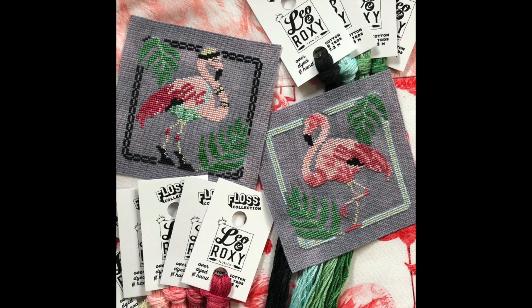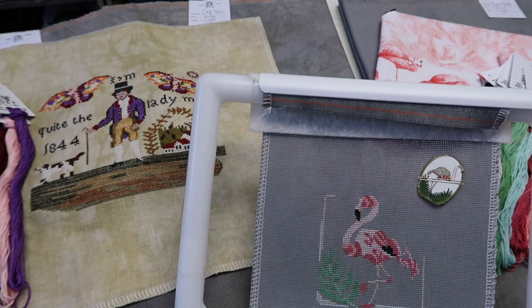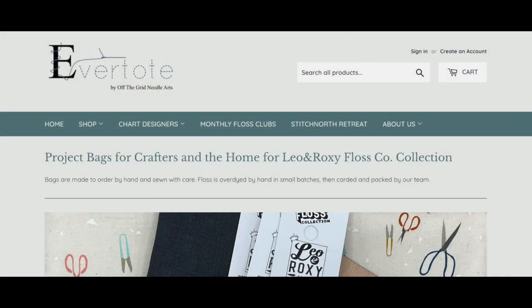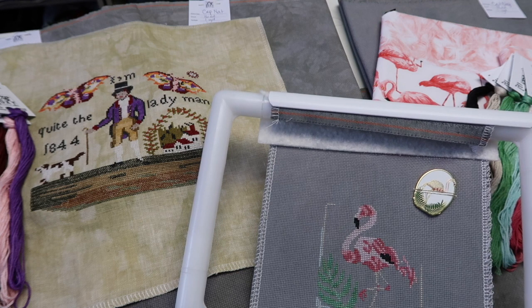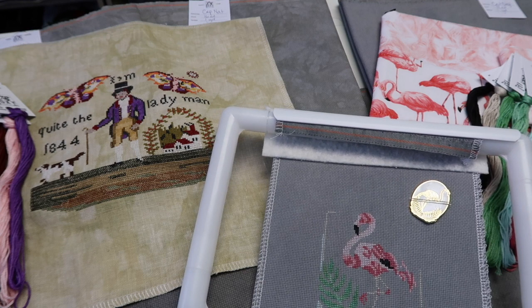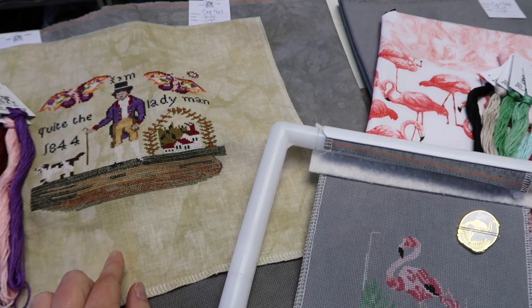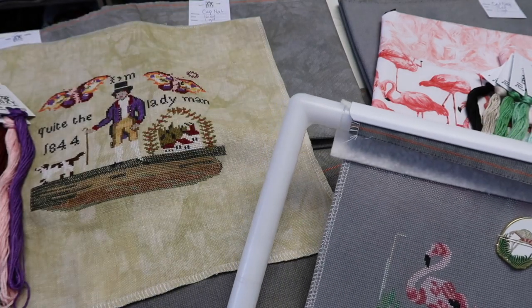We are now going to be offering PDFs as well as physical charts for Bendy Stitchy Designs. I'm going to pop in a photo of the website — you can see at the top we have a new Chart Designers tab. Click that and it gives you a drop-down menu of the different designers we're starting to carry. I've brought in Michelle's newest market releases as PDFs. Flamingo Duo was our collaboration, but you can see the Lady Man chart — that was one of her national releases, available as physical copy and PDF.